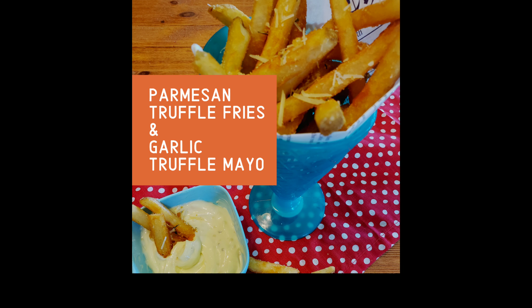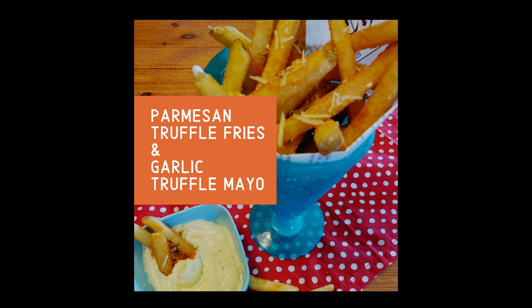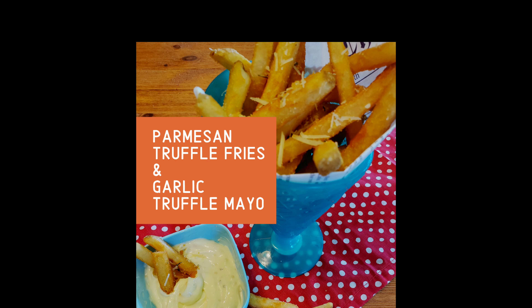I was introduced to parmesan truffle fries when I went to Austin to visit my son and I was obsessed. The flavor is so good, you're really gonna enjoy this recipe.